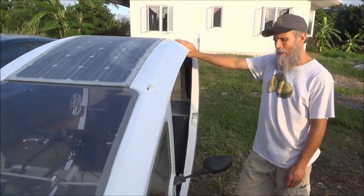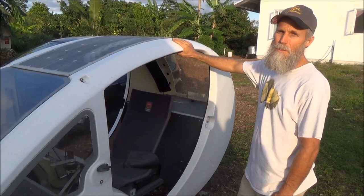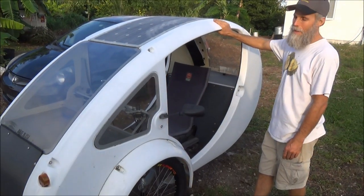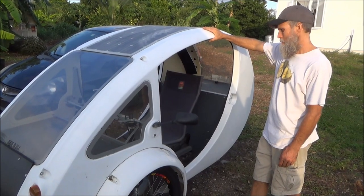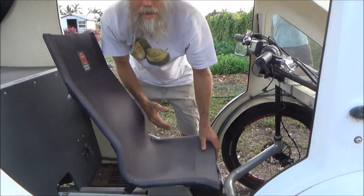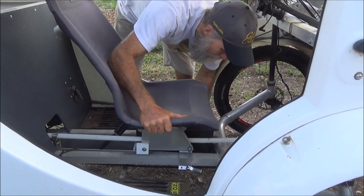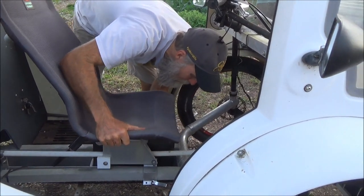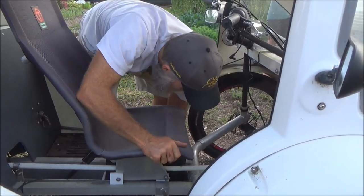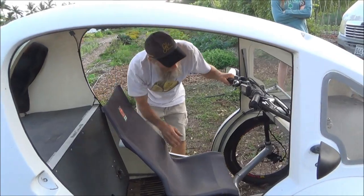This is made by Organic Transit, the company in Durham, North Carolina, and they call this the ELF. I like it a lot and I'd like to see what the new ones are like with the improvements. I'm happy with it overall. They've also upgraded the seat movement mechanism — this being an early unit, number 205 off the assembly line, it was less than ideal for sliding. I think they've worked that kink out as well. It's kind of like version 1.0.